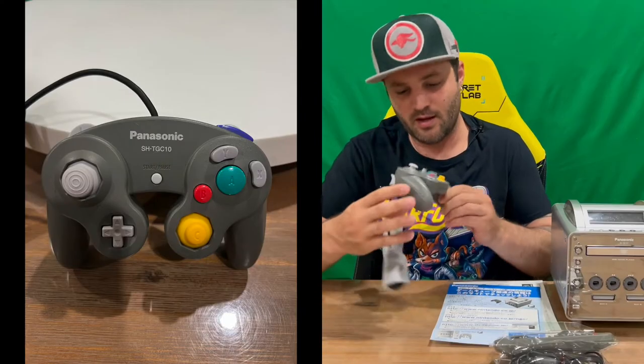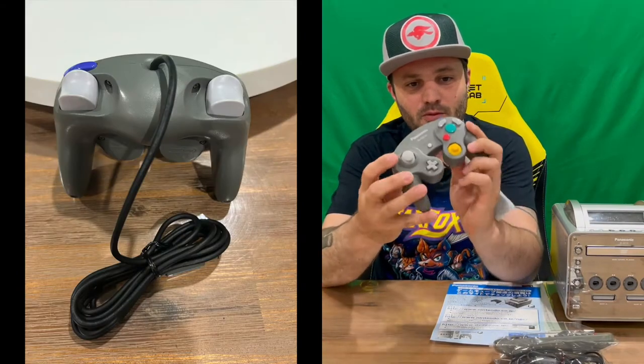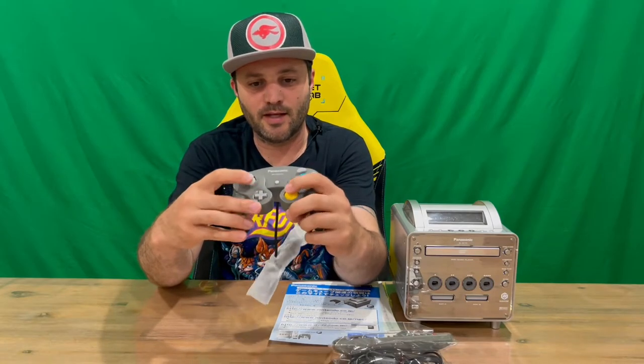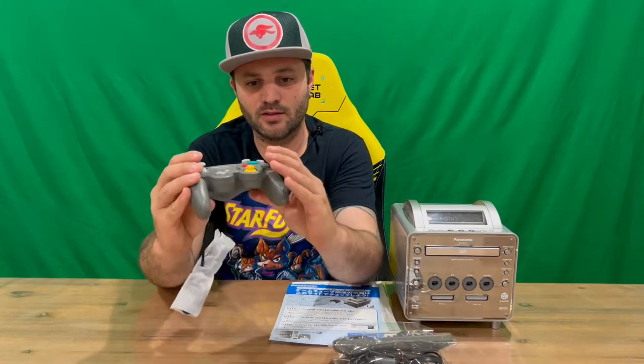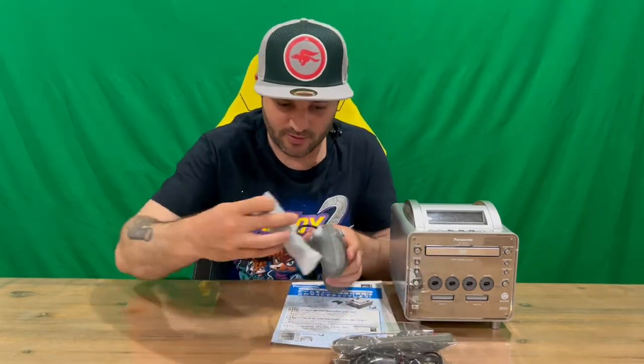Here is our controller. As you can see it says 'Panasonic' across there, but all the other buttons are the same. If you're not familiar with the GameCube controller, you've got your analog sticks for moving and camera, a D-pad, A, B, X, and Y buttons, Start in the middle, triggers on top, and your Z button. That end plugs into the front of the system and you can start playing your games. Well, that's everything included — let us know in the comments what you think, and do subscribe to the channel.